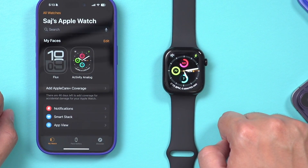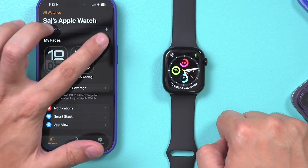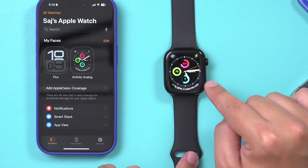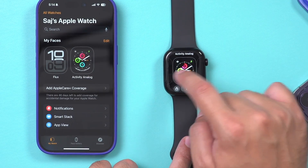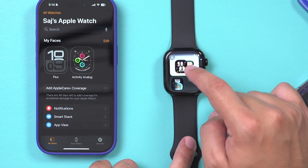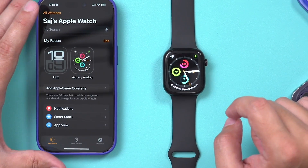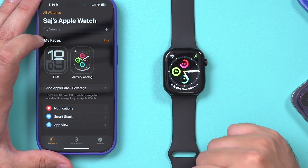You have a whole Face Gallery to choose from. If the page gets too crowded, press Edit and you can remove any faces. If you want to change the watch face directly on your watch, just press and hold, then any previous ones appear and you can press the plus sign to see other options — the same as on the phone. Typically I prefer to use the Watch app on iPhone or iPad rather than doing it on the watch itself.